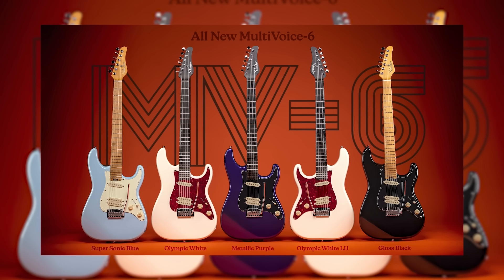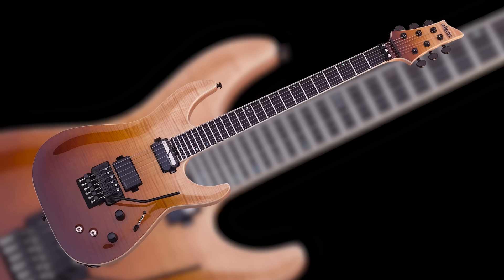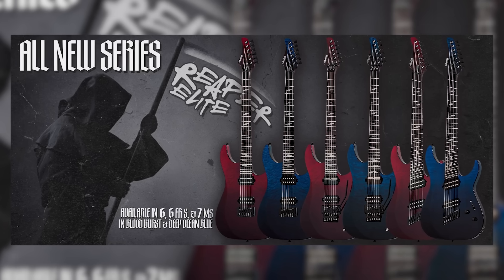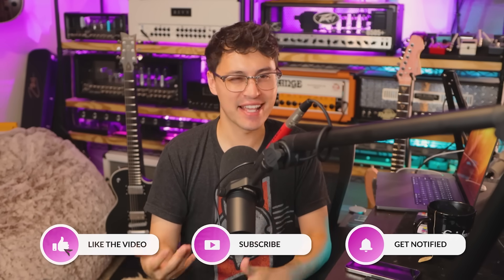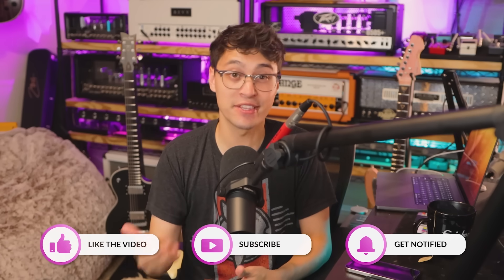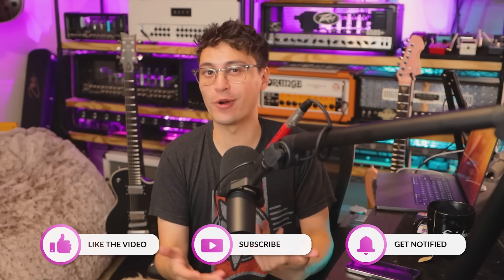The outrageously versatile Multi-Voice 6 series, the sleeper super-high-value SLS Elite and Reaper Elite series — we've already done a full breakdown on all those, link in the description. For whatever reason, Schecter doesn't tend to get as much fanfare as LTD or Ibanez, even though they are — to quote Retro Noctis — killing it right now. And they've just done a sneaky mid-year drop.